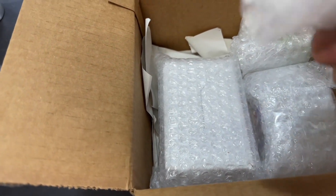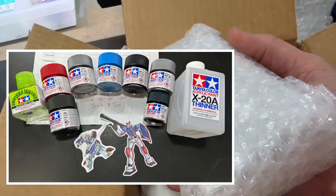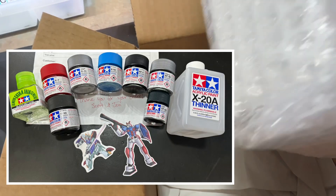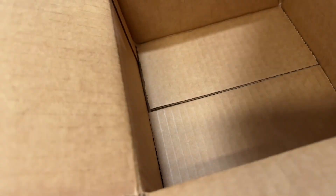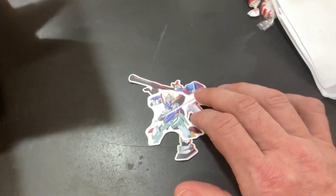Got a bunch of Tamiya paints, and they packaged this stuff up stellar. Really, really impressed. Just, again, thanks to those folks. They even tossed in a couple stickers for me.